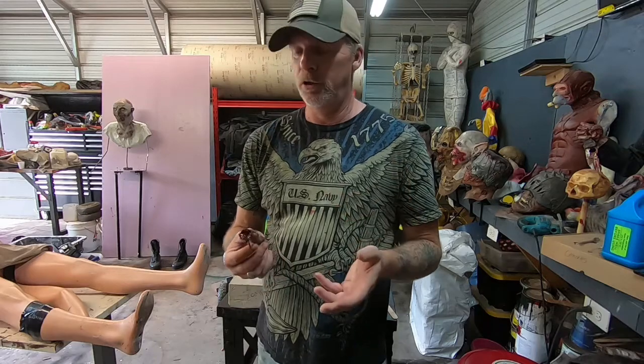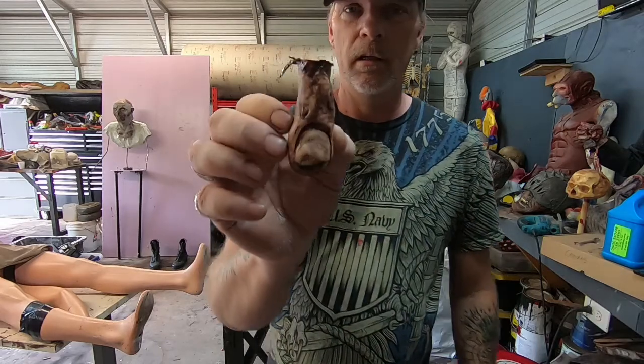Alright guys, welcome back to Monster Misfits. We appreciate you guys joining in, and today I'm going to show you how to make the zombie toes.